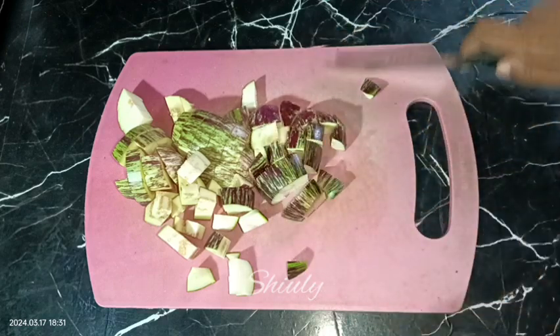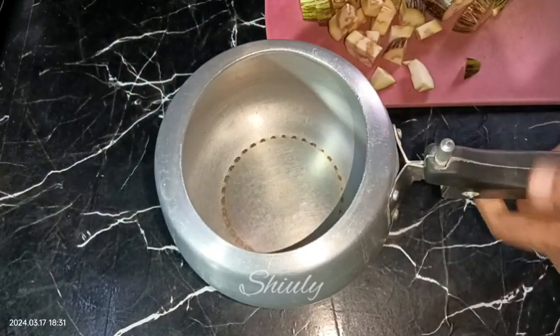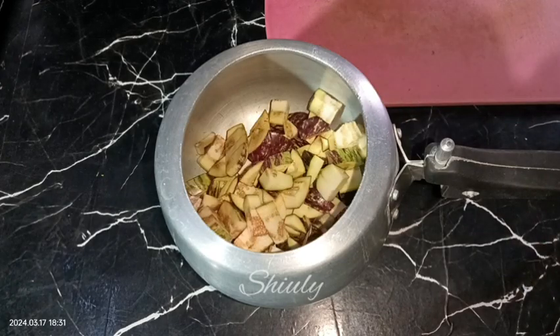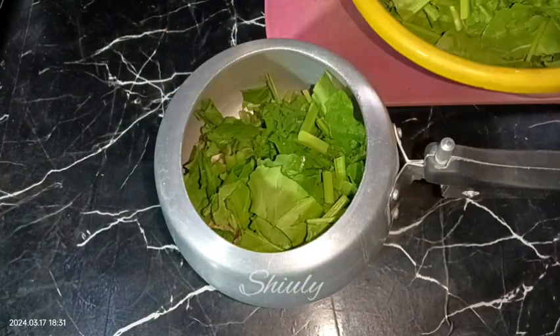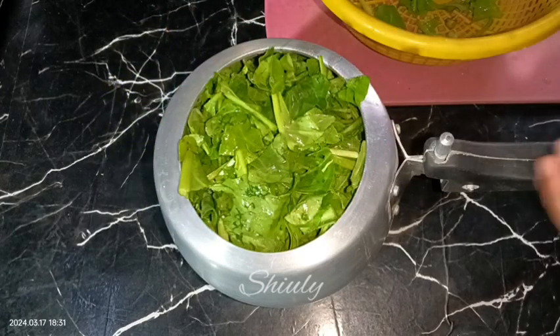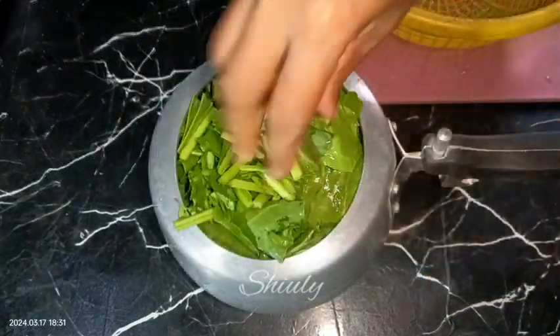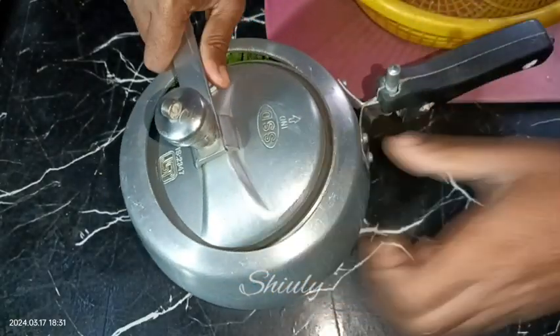I am taking a small size pressure cooker. Now we need to add the chopped brinjals into the pressure cooker. After adding brinjals, we need to add a small quantity of salt — not too much. After that we add the spinach; there's some water with it since I just washed and drained them. We don't need to add any excess water.